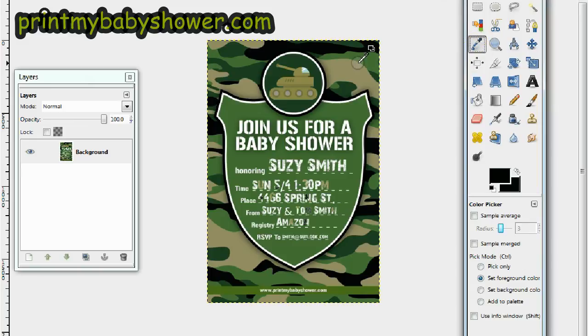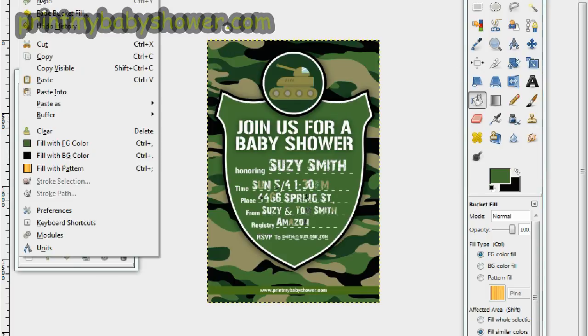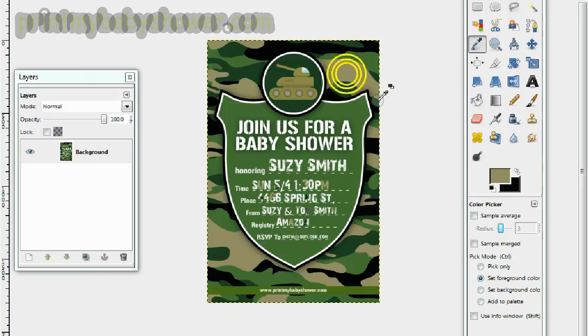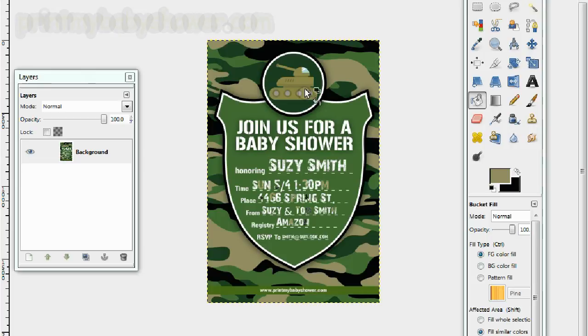Let's click on the green now. This green is cool — the other green would just blend into the background, so we don't want that. Let's use this grayish-green and black and white to decorate the invitation. You can decorate any way you want.